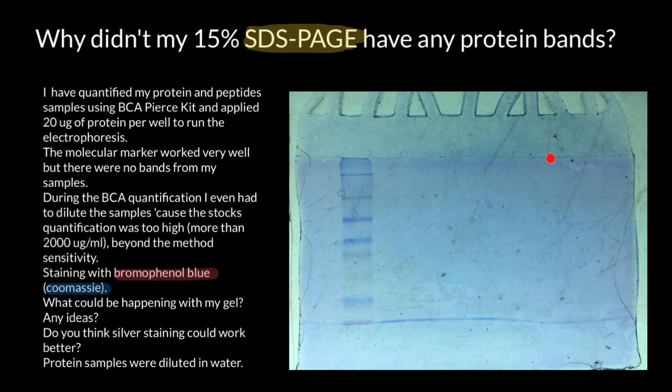Hence, there are no visible bands. What actually happened? We see nice bands in the ladder because a different dye was used there — probably the one that came in the kit — but we don't see any sample bands because bromophenol blue does not interact with DNA or protein molecules being analyzed. It simply aids in visualizing and tracking the electrophoresis run.